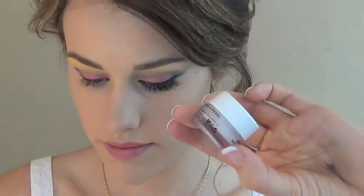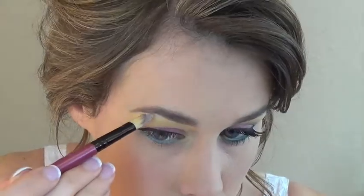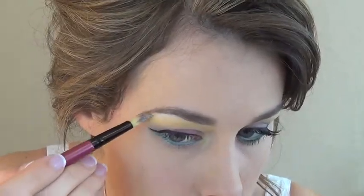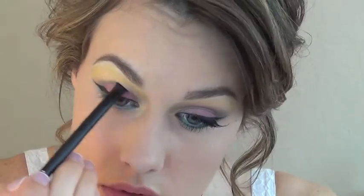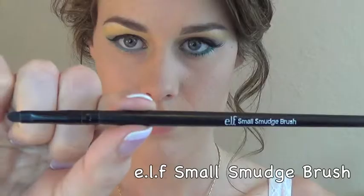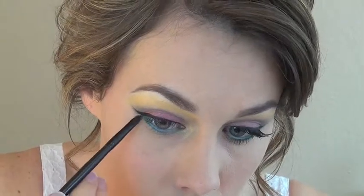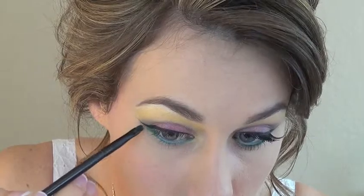Now I'm using that NYX white eyeshadow base again and with the same concealer brush I'm going to draw a very thin line right underneath the brow to highlight. Next I'm taking the green color from the Art in the Streets palette and my little precise blending brush to deepen the crease even more — having a little bit of that green in the crease is going to really tie the whole look together. Then with my elf small smudge brush I'm taking the same green color and going to set the turquoise eyeliner; this will make that color so much more vibrant and help it stay put.